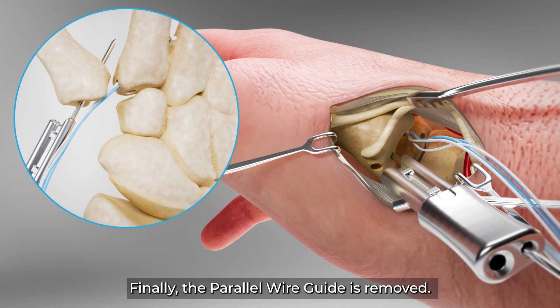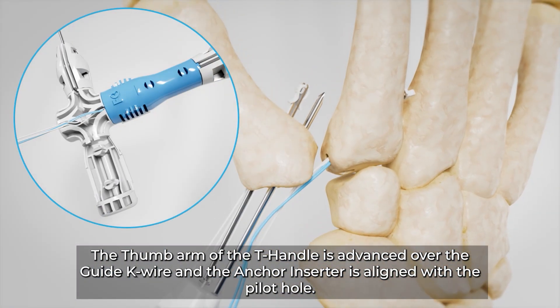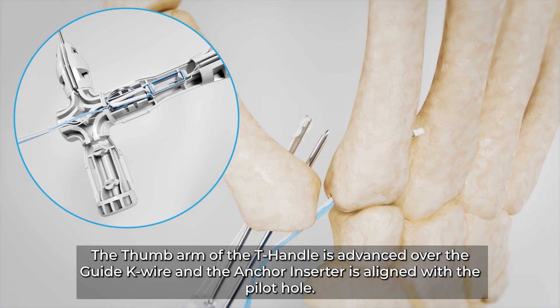Finally, the parallel wire guide is removed. The thumb arm of the T handle is advanced over the guide K wire and the anchor inserter is aligned with the pilot hole.